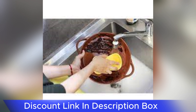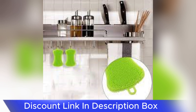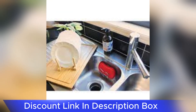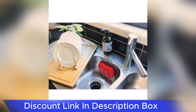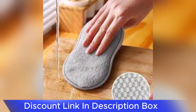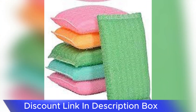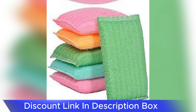The sponge's dual-sided design adds to its versatility. While the stainless steel mesh side tackles tough cleaning tasks, the softer sponge side is perfect for everyday dishwashing and gentle surface cleaning. This adaptability allows users to switch between scrubbing and softer cleaning as needed, streamlining the overall cleaning process.